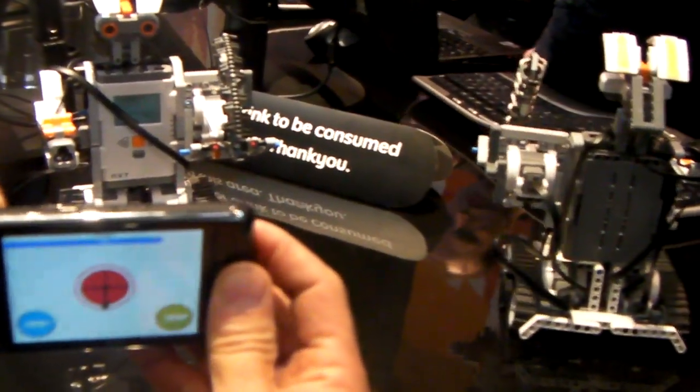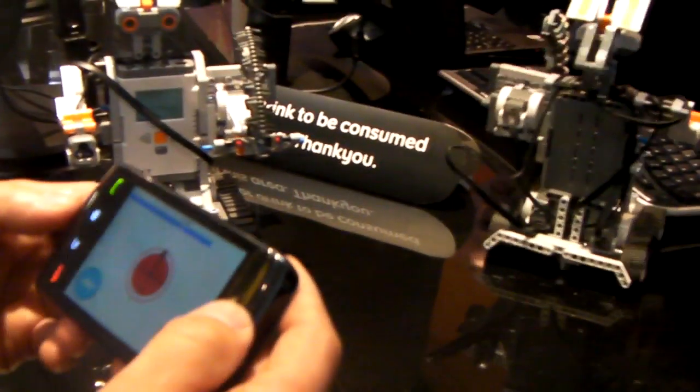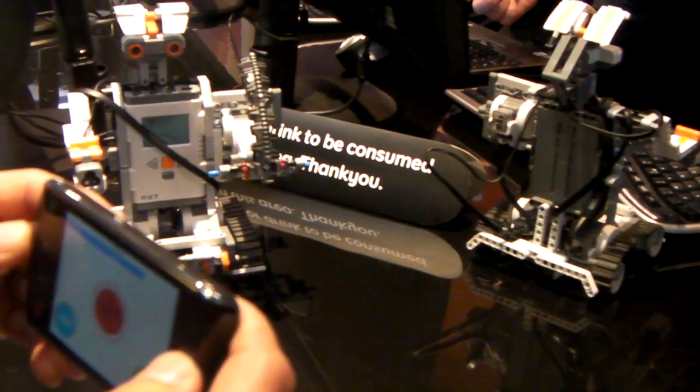Now, this piece of software to control the robot was developed using the same tools that BlackBerry developers would have today? Absolutely, that's right. It's just using the standard APIs that we use to access the accelerometer and the standard APIs we use to connect with Bluetooth. Alright, awesome. Thanks, Eric. Thank you.